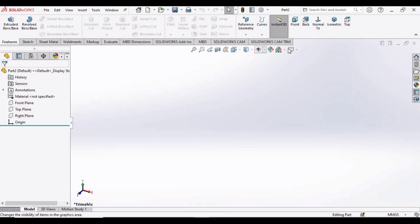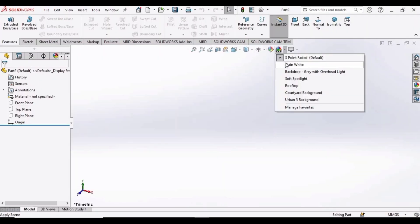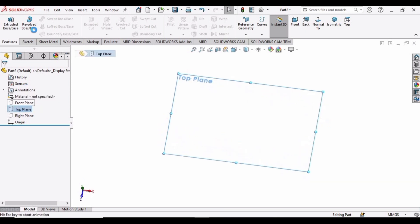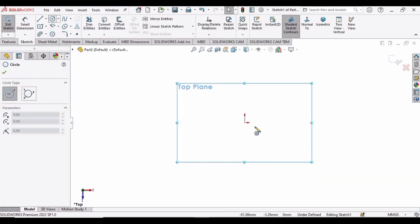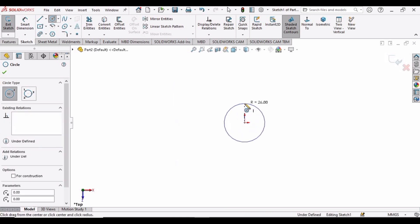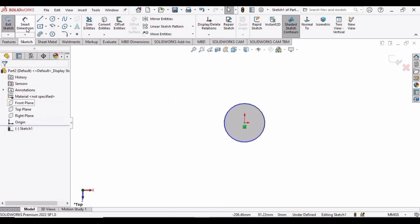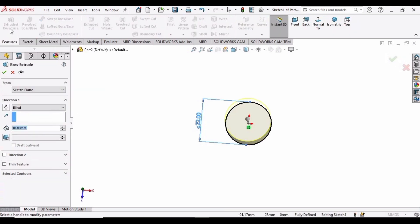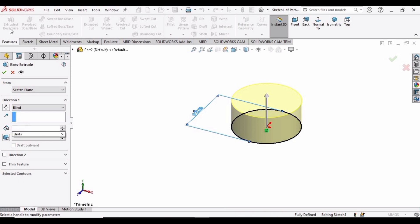Change the background to plain white. Select Top Plane, click on Sketch, and make a circle at the origin. Make sure that you have selected MMGS as units. Now specify the diameter of the circle as 22 millimeters, and then use Extrude Boss to extrude it up to 40 mm.